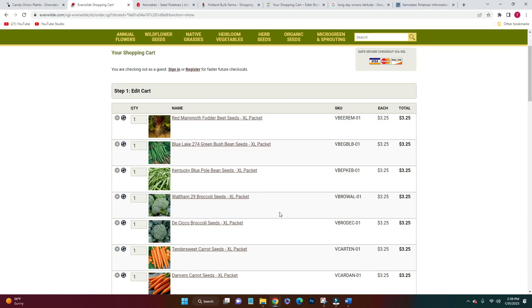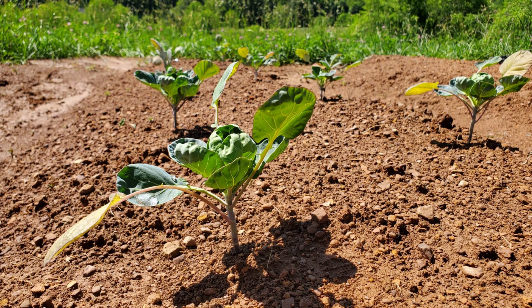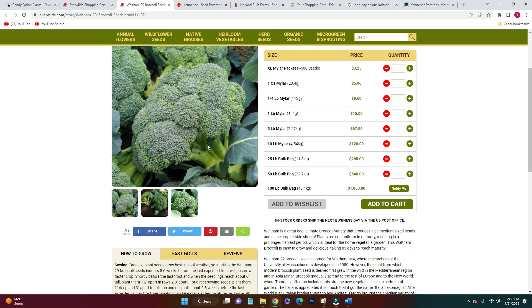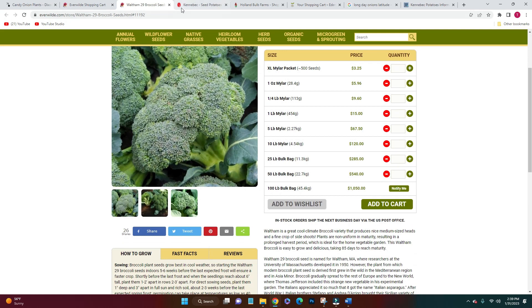Then broccoli — this is kind of what started me deciding to order seeds now. I want to get my broccoli in much sooner than I did last year. I got two heirloom varieties: Waltham 29 and DeCiccio broccoli, and I also got the Calabrese broccoli. So three different varieties — we'll see which one works best for our area and I'll save the seeds from those next year.